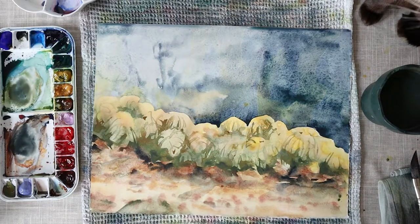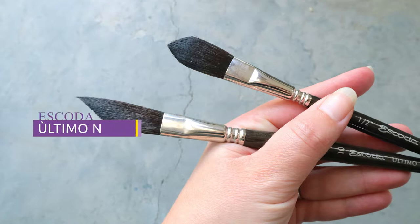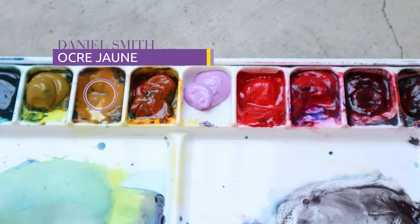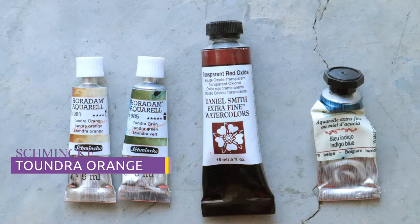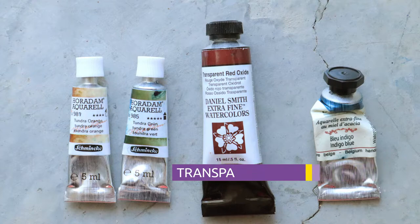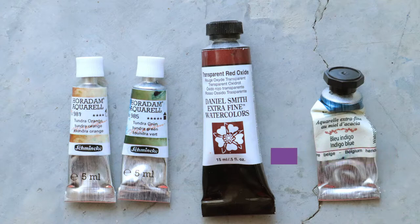I will let this layer dry totally and talk you through my supplies. For the brushes I'm using an Escoda Ultimo half inch and an Escoda Ultimo number 10 in a dagger shape. For the colors I'm using nickel azo yellow, yellow ochre, tundra orange, tundra green, transparent red oxide, and indigo. My paper today is from Arches in hot pressed.